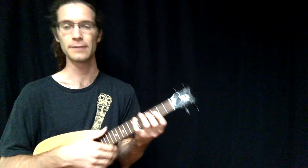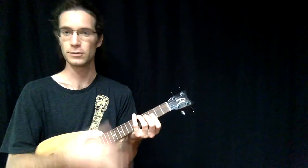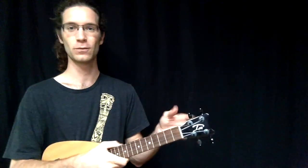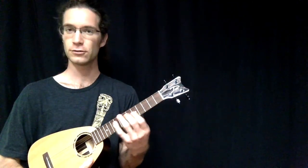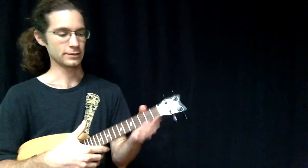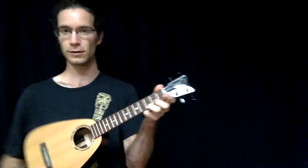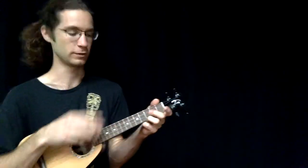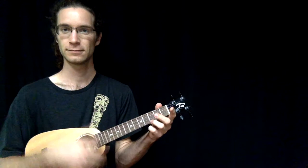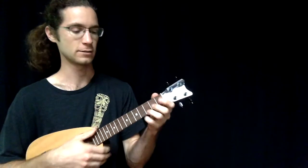You also have to worry about holding your ukulele up and the neck falling when you do that, so just release enough so the strings become muted. This has to be done with closed shape chords — there must be a note on every single string. Otherwise, on a normal C chord with only your third finger on the bottom string, you're only stopping one note — it doesn't have the same effect.